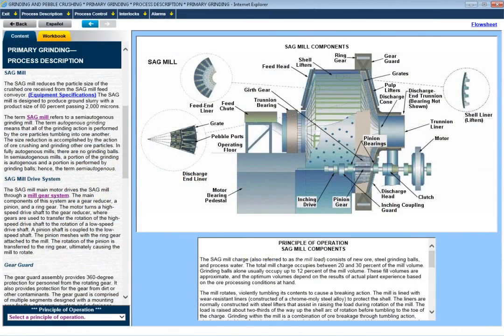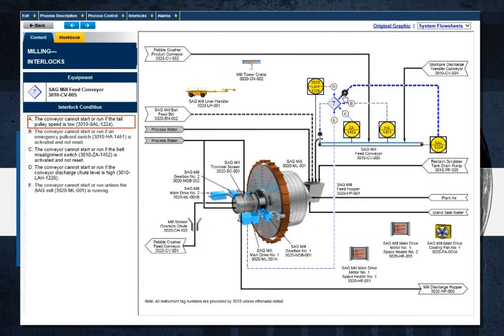We'll describe the general arrangement of a SAG mill, its principle of operation, and provide detailed descriptions of the major components and the role that each component plays in its operation.